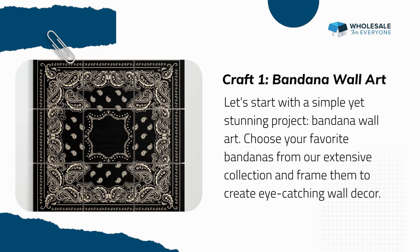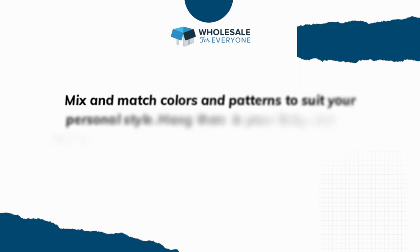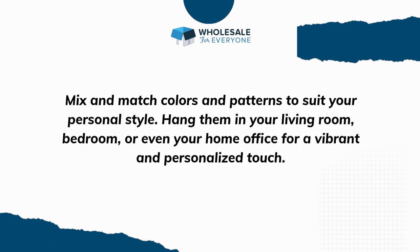Craft one: Bandana Wall Art. Let's start with a simple yet stunning project — bandana wall art. Choose your favorite bandanas from our extensive collection and frame them to create eye-catching wall decor. Mix and match colors and patterns to suit your personal style. Hang them in your living room, bedroom, or even your home office for a vibrant and personalized touch.